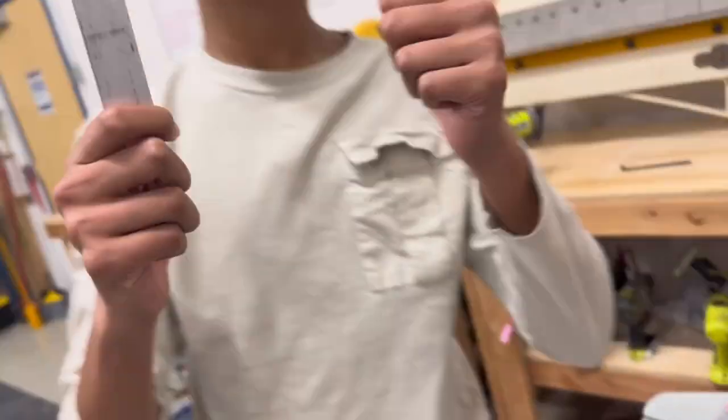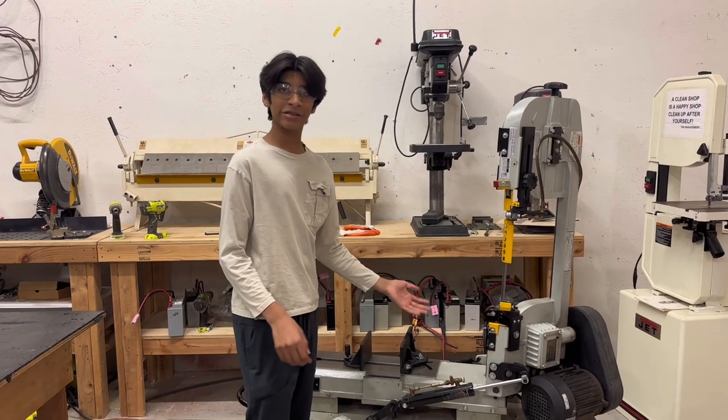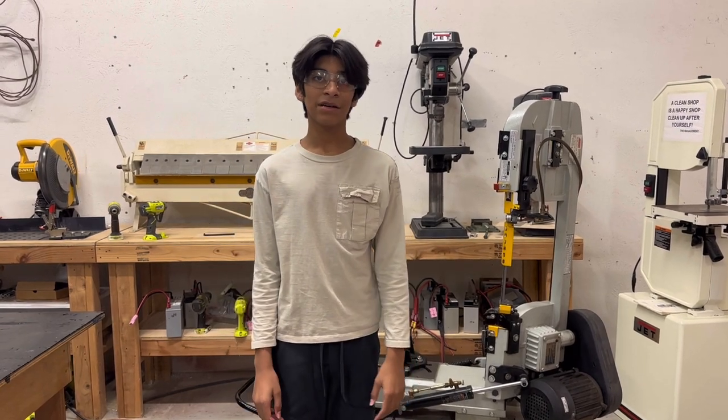Always make sure to stand a safe distance from the blade. The machine may require thorough cleaning before using it again. This is Team 9010 signing off.